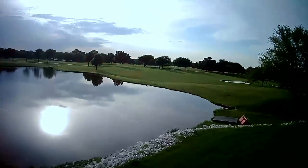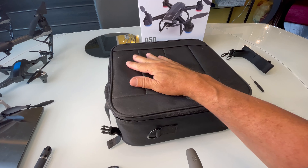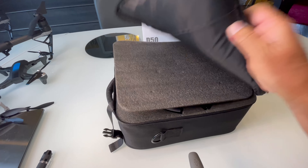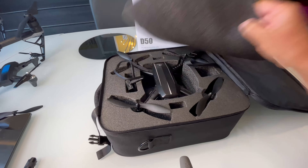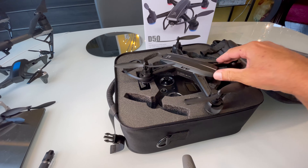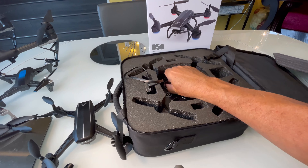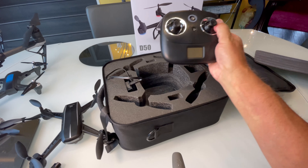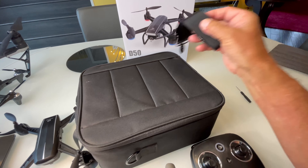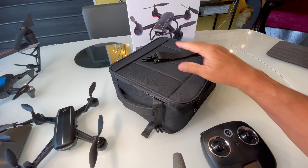Thanks so much for watching. Let's start off with this wonderful case this thing comes in. It's padded and really nice — I think I've paid more for a case than this drone costs for some of my other drones. The drone fits in really nicely; you don't even have to pull the props off to put it in. The controller fits underneath, and the batteries go on the sides. It zips up really nice and comes with a strap if you want to carry it on your shoulder. This is really impressive for this price point to have such a nice case.